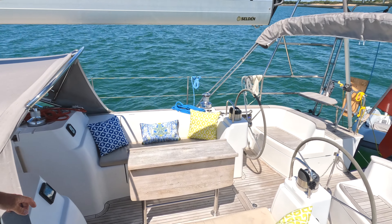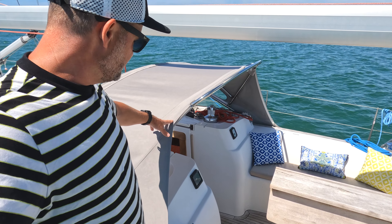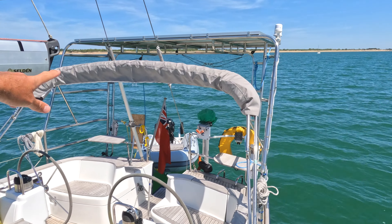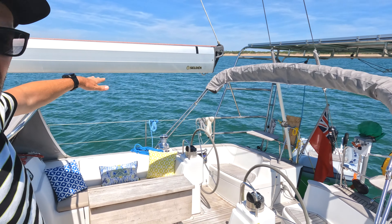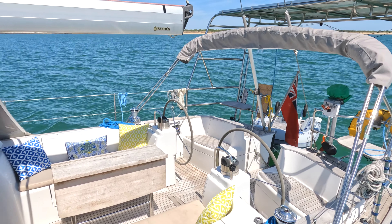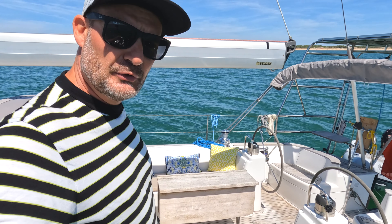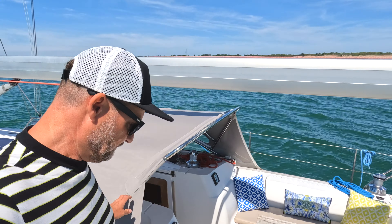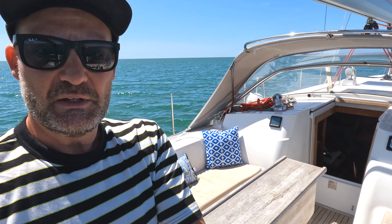Moving back further, this is our cockpit. Worth saying — there was a spray hood here before that was a bit tatty; we replaced it this year. That was done by Oxygon in Plymouth. They also did us a bimini, which is wrapped up at the moment — that's a cover that goes across the top of the cockpit area. They've also done us a full enclosure so we can close it all off and make a completely waterproof and windproof area inside. On a day like today you don't really need it.